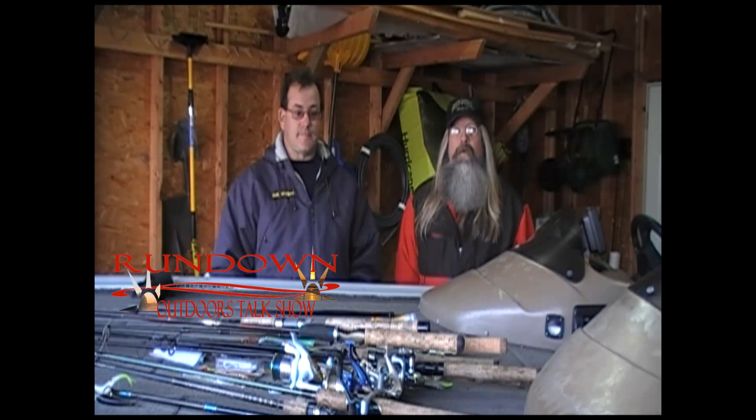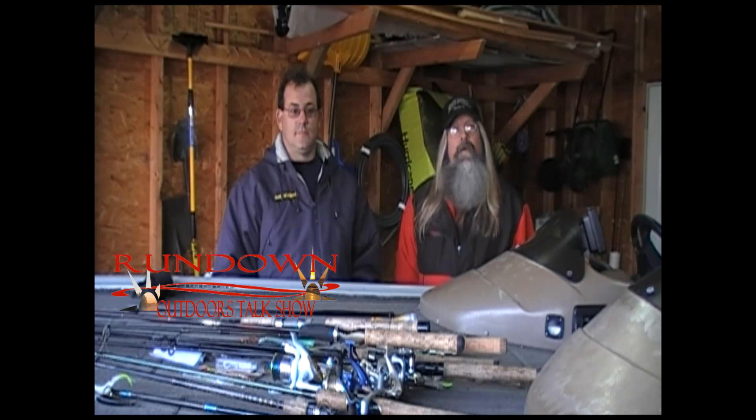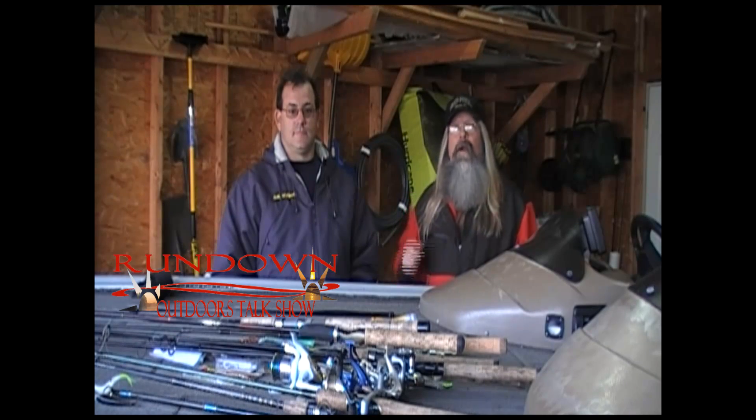Well, folks, we're going to take a little break. And when we come back, we will go over all of the different things you should do to prepare your boat for winter. So stay with us, and we will be right back.